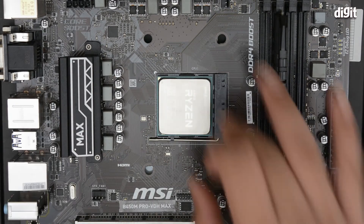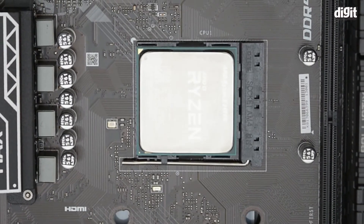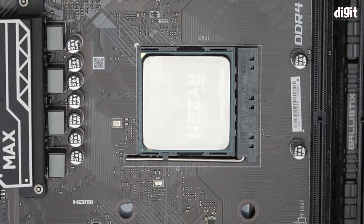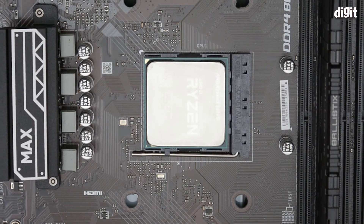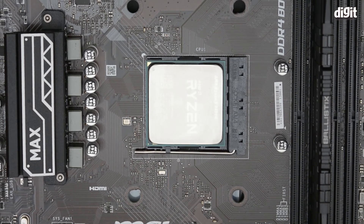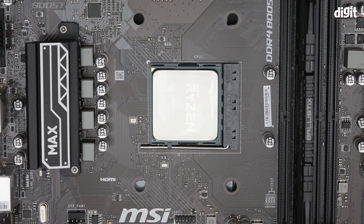That secures the processor, and you can jiggle it to see if it's properly fitted. That's all you need to do to install an AMD processor into a motherboard. In this case we installed the AMD Ryzen 5 3400G onto an MSI B450M PRO VDH MAX motherboard. Thank you for watching.